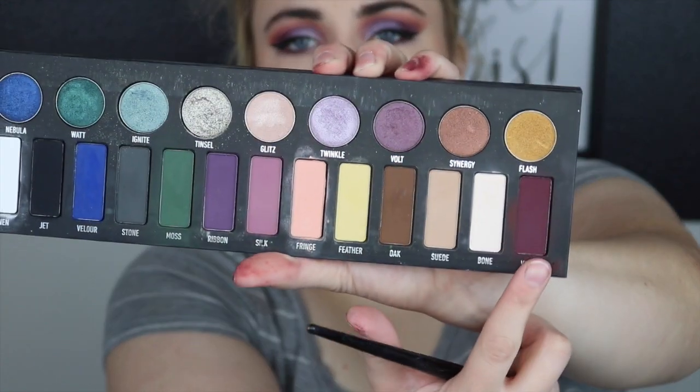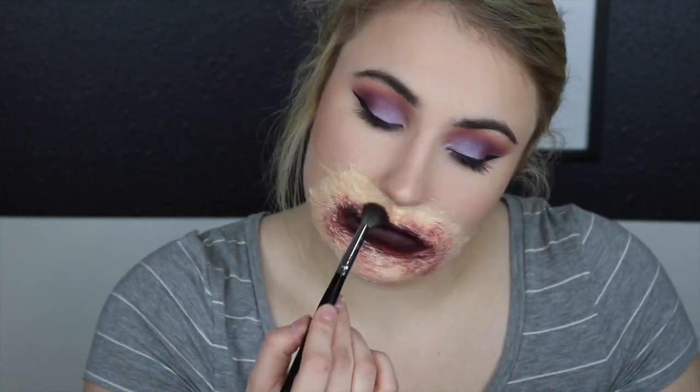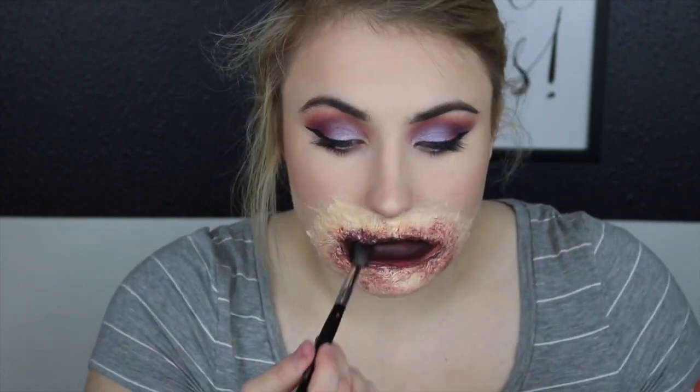This step is totally optional, but I just took a burgundy eyeshadow and then eventually mixed a little black in with that and set everything down.